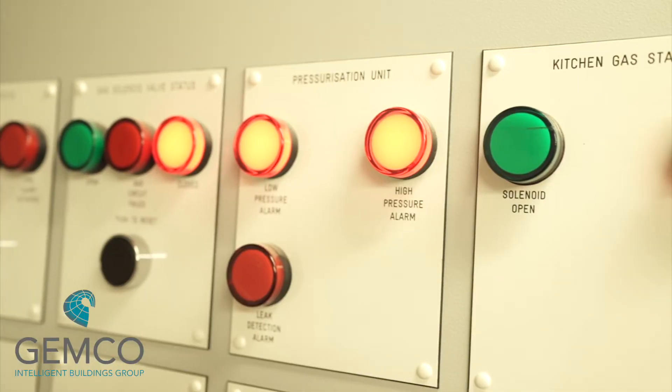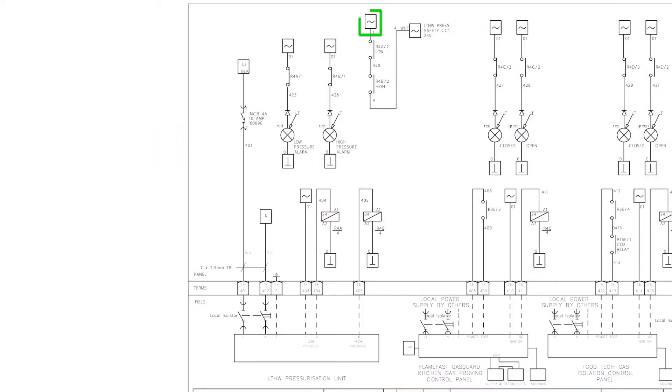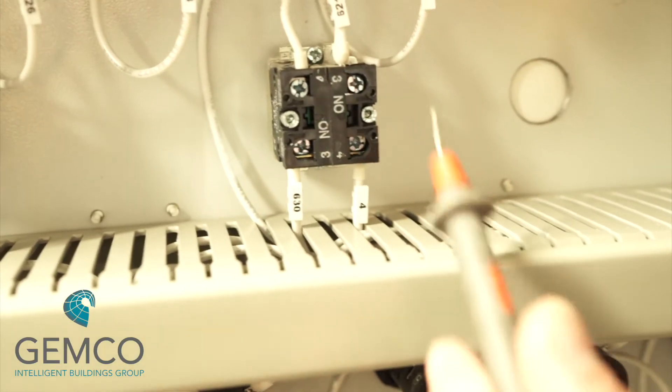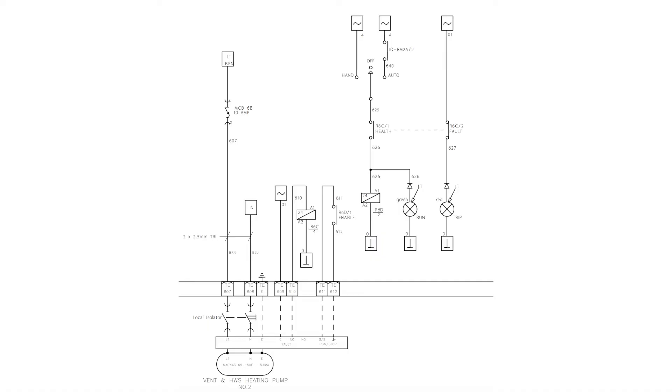All being healthy, this should energize relay 4a and 4b, and the LEDs on the front of the control panel should no longer be illuminated. Now that relay 4a and 4b are energized, we've created our number four control circuit, which is our pressure safety circuit. You can check the hand position of any pump — 24 volts should be present on any number four cable.